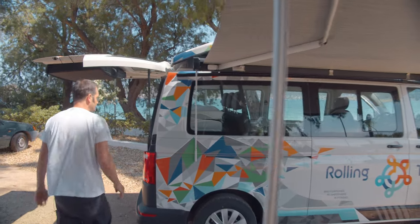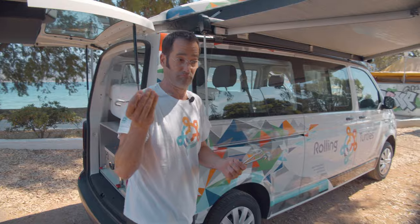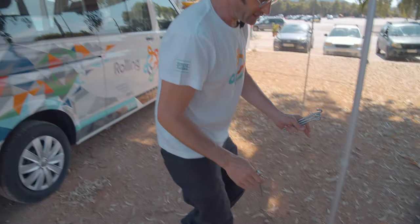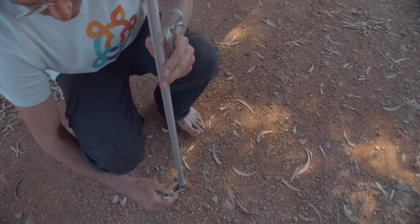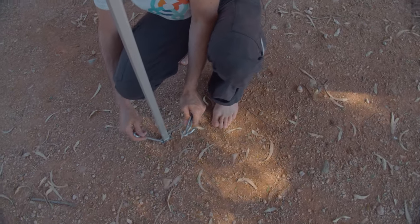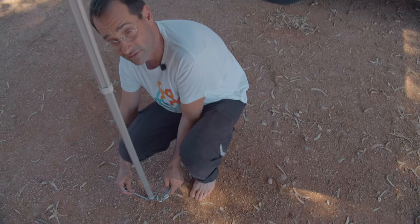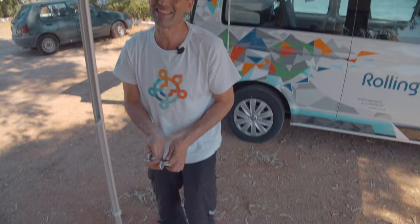You'll find four of these earth nails here. Use them to fix it and always put them in cross direction, so if there's a wind blow, it can't lift. That's it — have fun!